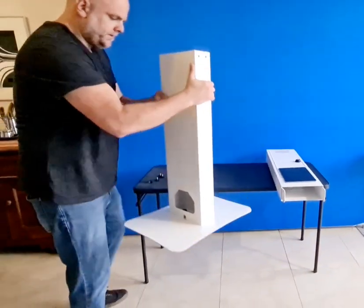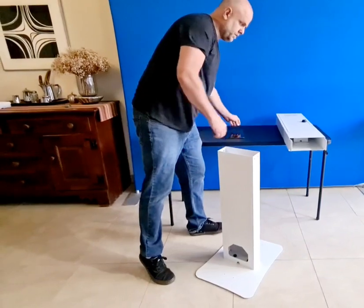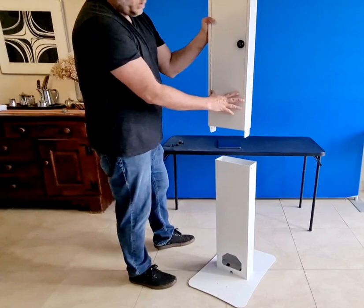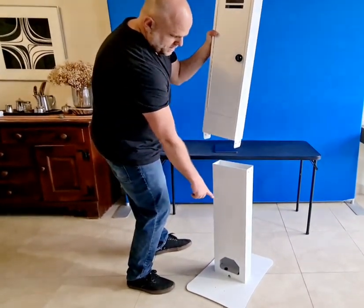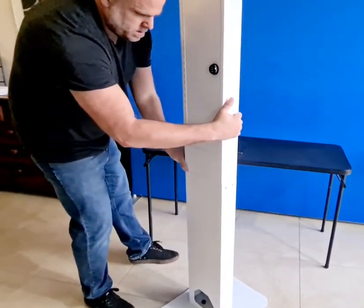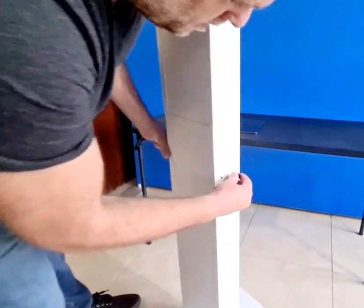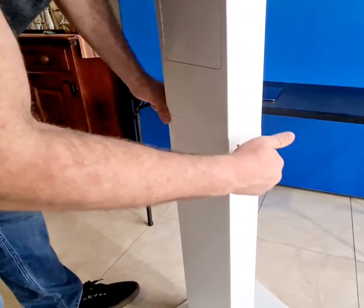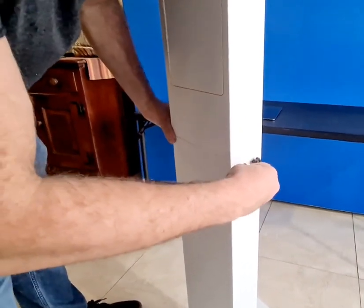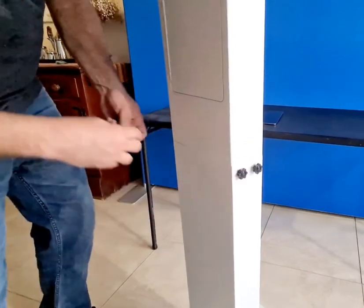Now I'm going to do the top part. For this section you're only going to use four thumbscrews. You want to put the door of the kiosk to the side where you see that opening over there, so you slide it in, align the holes, and start putting the thumbscrews in. I recommend not tightening them too hard until you have all four screws in.